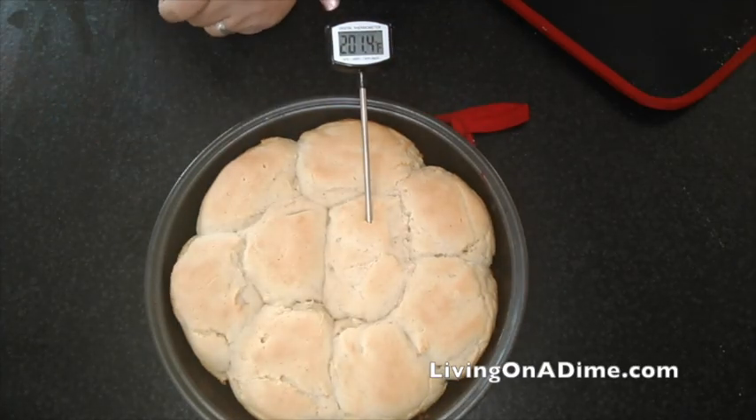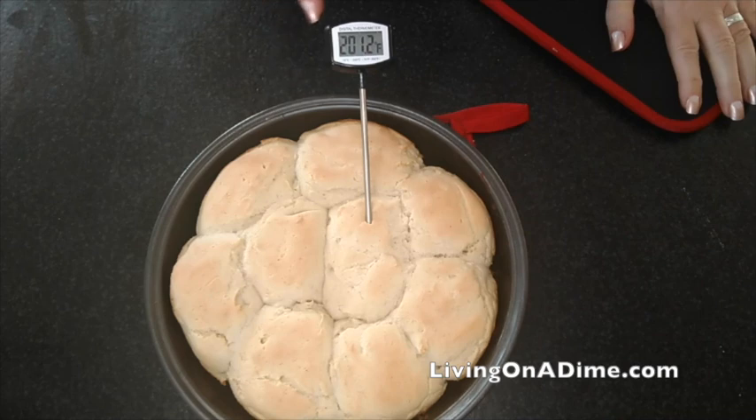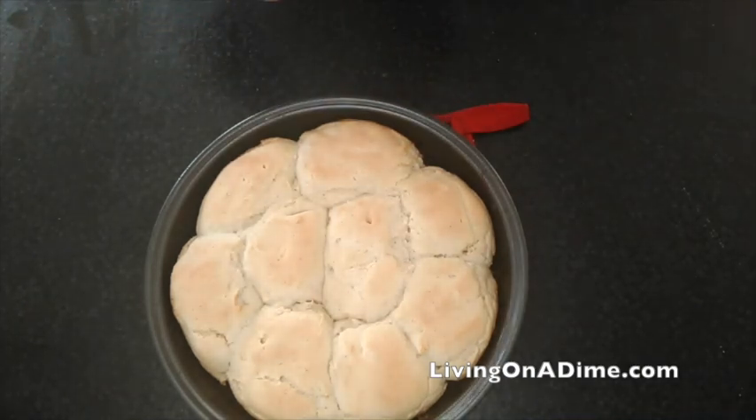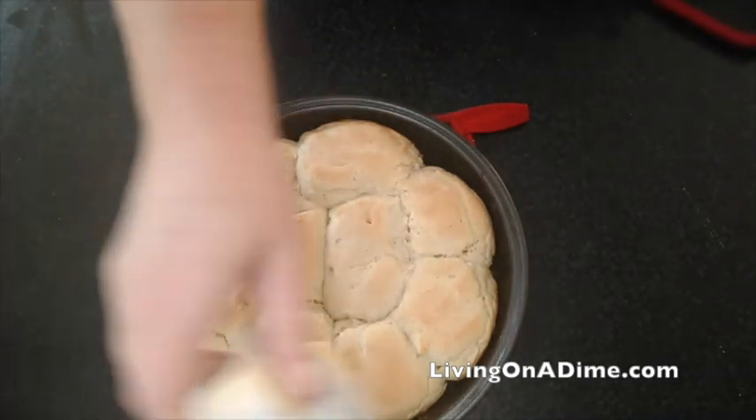Make sure when a thermometer is pushed inside the middle of the buns, it reads at least 200. Then you will know your bread is cooked all the way through. Take some non-dairy butter and rub it over the top.